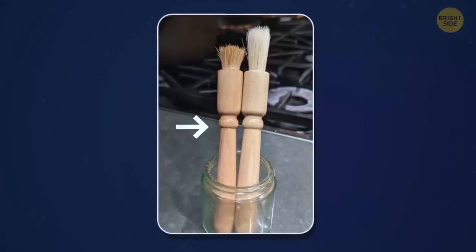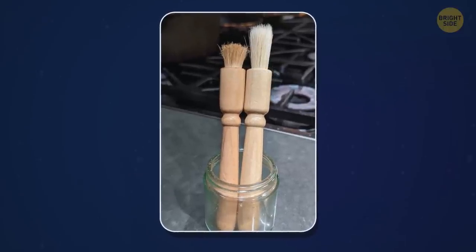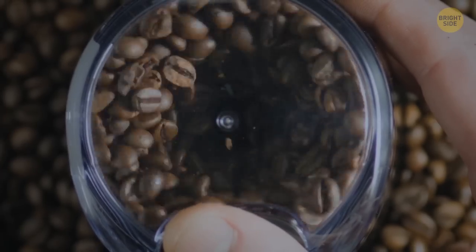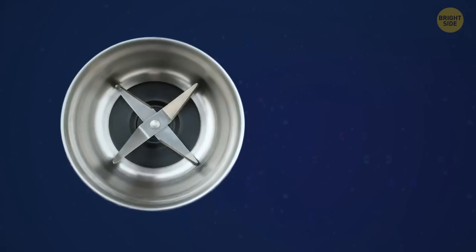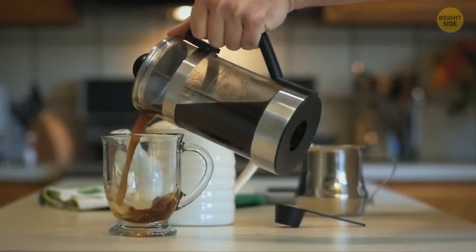This coffee grinder brush was definitely used for four years — just compare it to the new one. Do you clean your coffee grinder regularly? Remains of coffee and coffee dust build up in there and change the taste of your coffee brew.